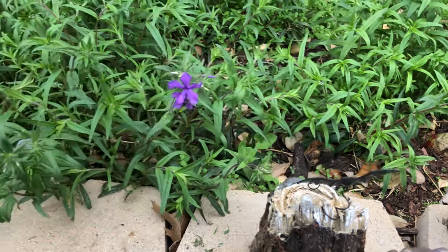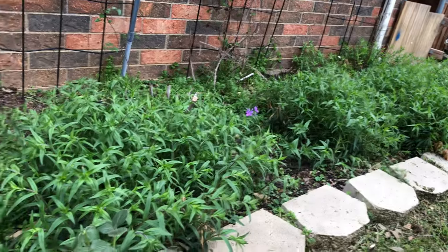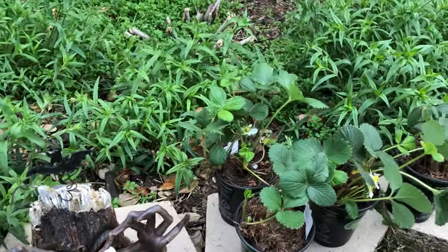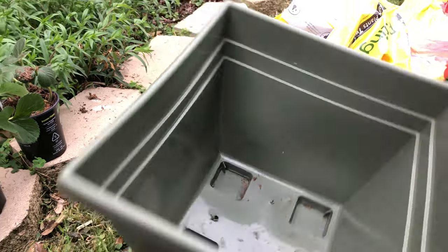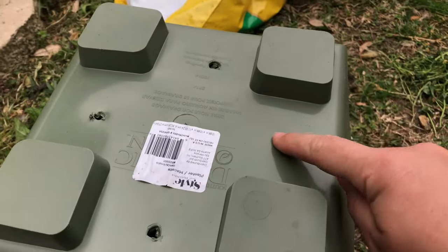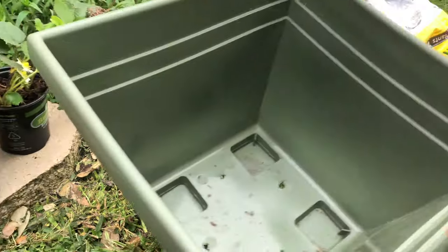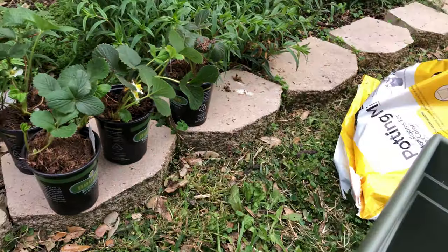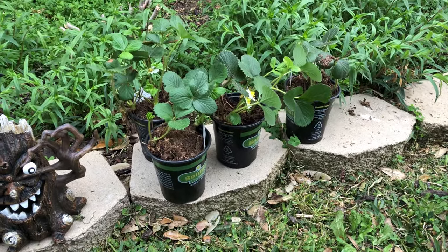Look at what's starting to bloom — I'm so excited, it's a wood phlox, just starting to bloom. This whole green patch will be beautiful. So we're gonna plant strawberries today, and I'm going to plant them in a container. I pre-drilled holes in this container because strawberries absolutely do not like wet feet — you have to have very good drainage.